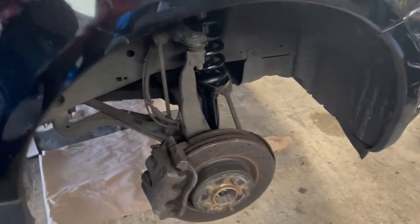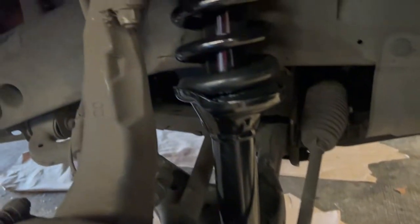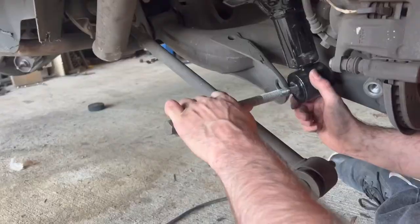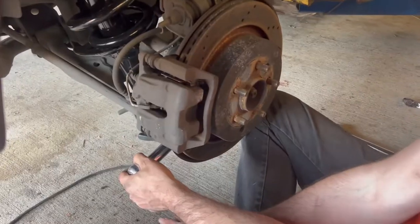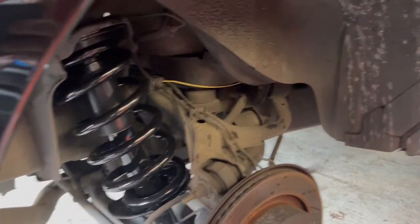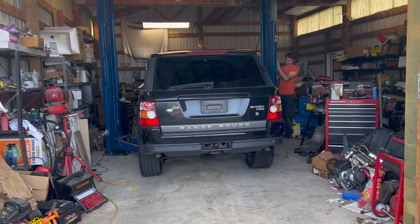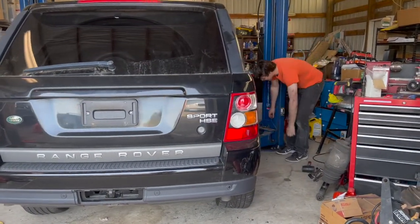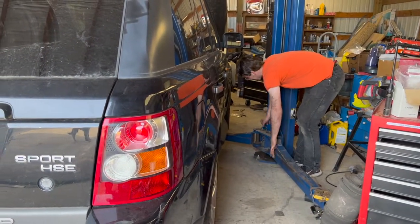While Dale is working on the rears, here's what the fronts look like — just slid right on in. Control arm's back in, coilover is in place. First time actually sitting on the ground. I hear that being able to drive it is helpful, and it's definitely a bonus.